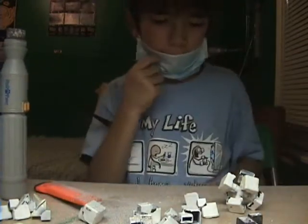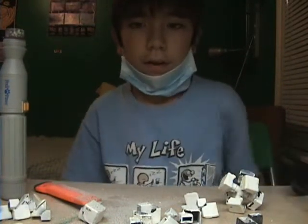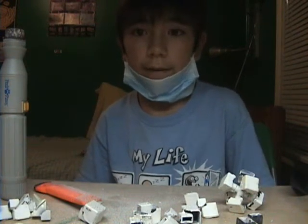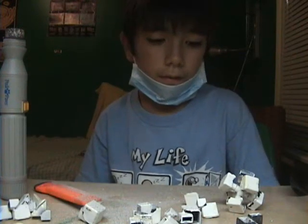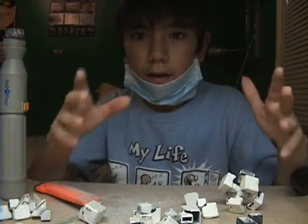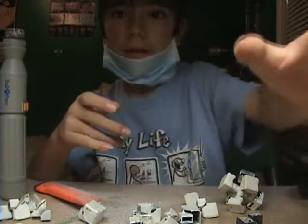I'm deciding to just do the rest of the pieces off camera because, one, I'm running out of battery, and two, it's probably going to take too much time for my film. So when I've finished sanding all these pieces, I'm going to start recording again. Yeah, see you then.